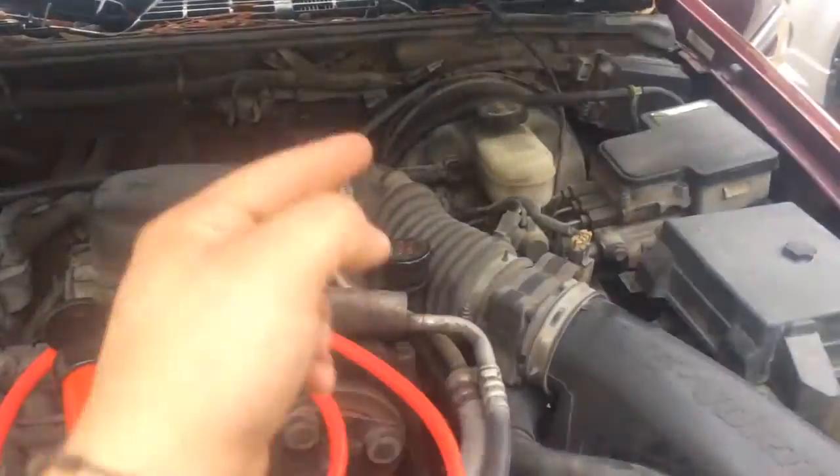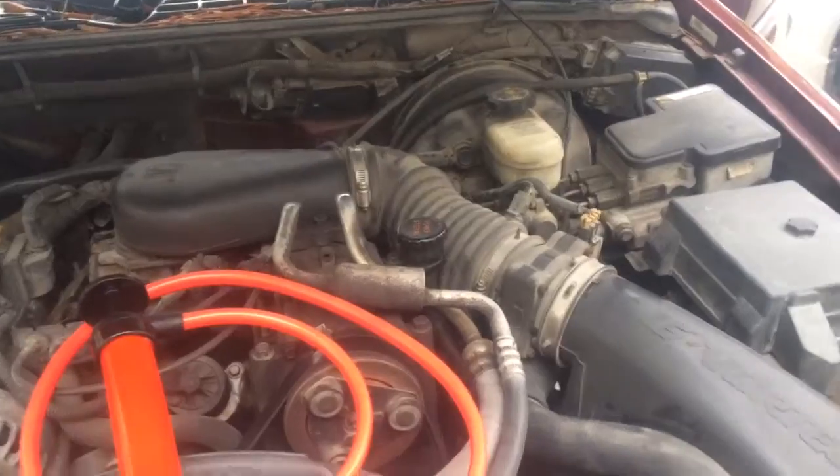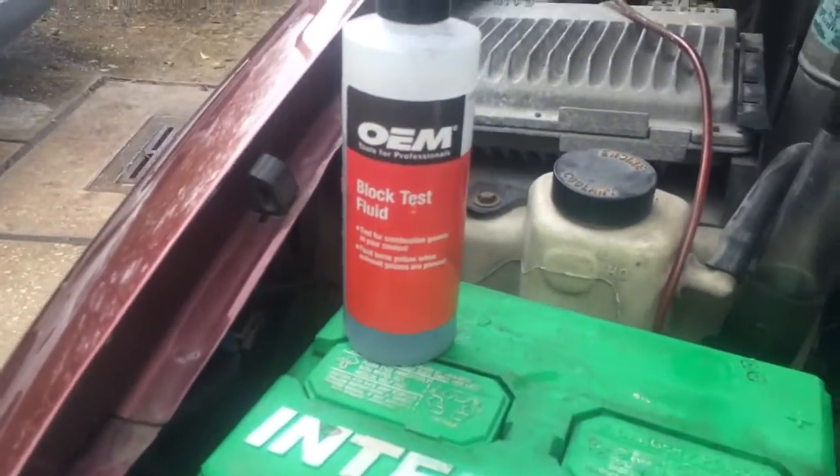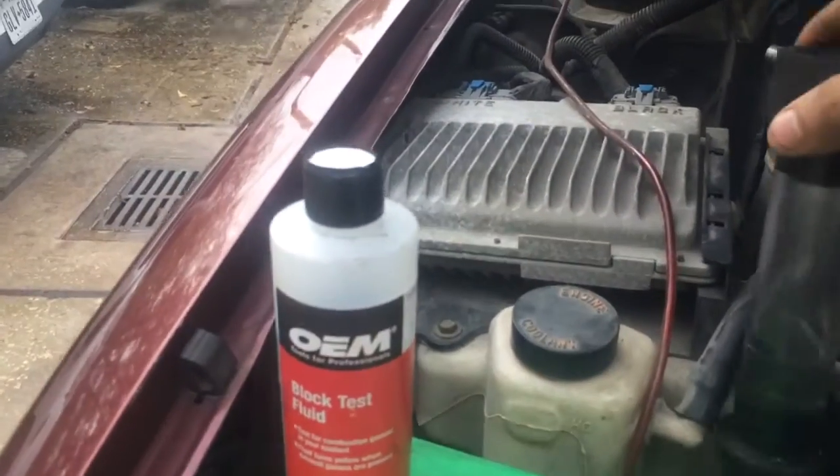I noticed on the misfire counters it was misfiring on one side of the engine. So if we got one, two, three, four, five, six — it was cylinders two, four, and six that were misfiring. So I pulled out my block test fluid and my tester.